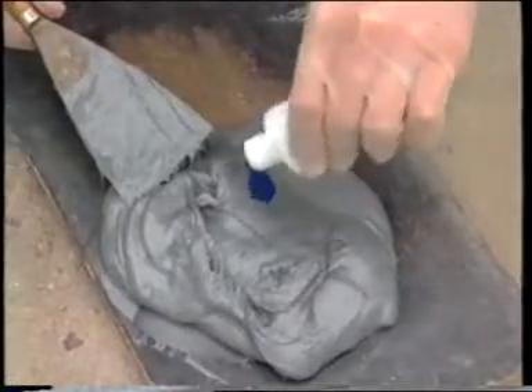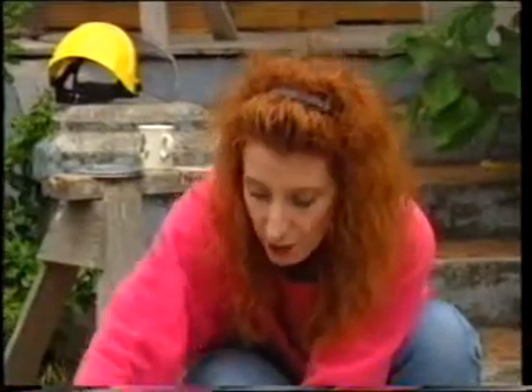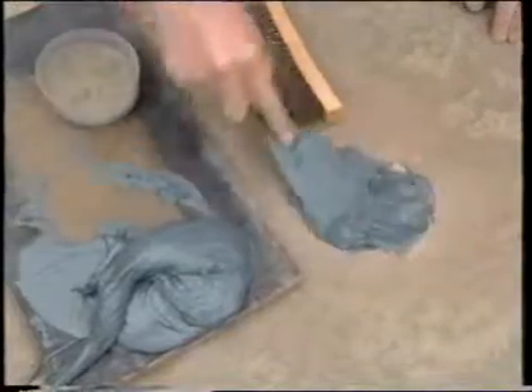Now we're going to mix one teaspoon of hardener with one cup of NewTek. It's also very important that you mix it thoroughly so we have a nice even texture. Now let's scoop it into the hole.